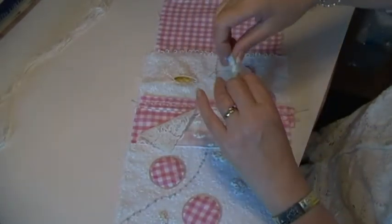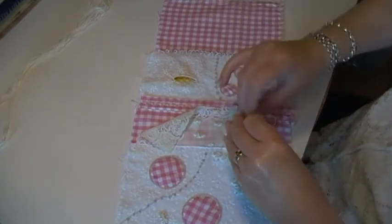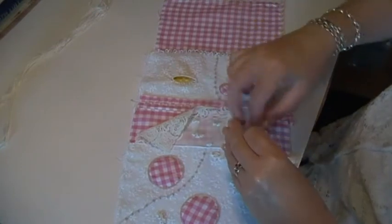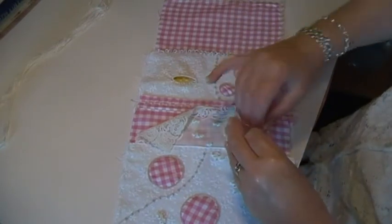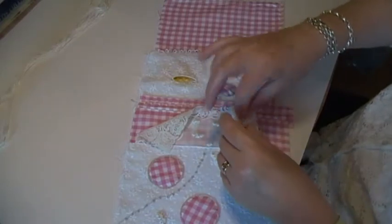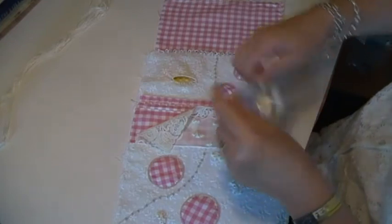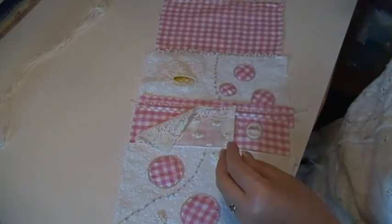I've ordered more of these threads, by the way. I spoke about it on a video last week, how I wanted more, and while it was still in my mind I ordered some more, but they haven't come yet. These are silk ones. That'll be my new obsession and it'll cost me a fortune — or it'll cost my husband a fortune.